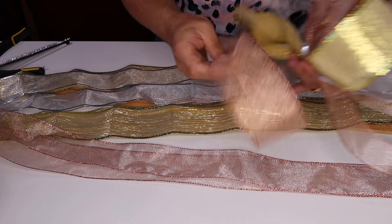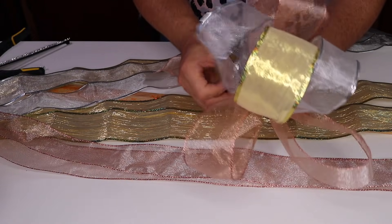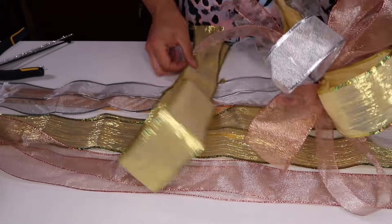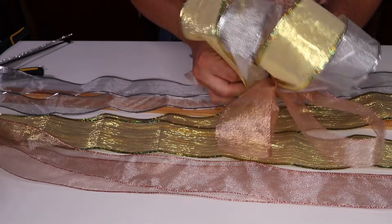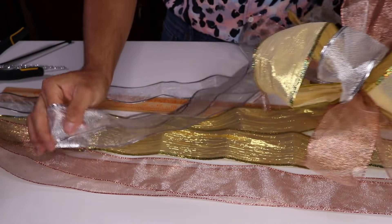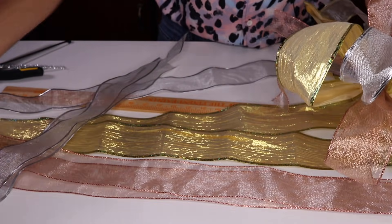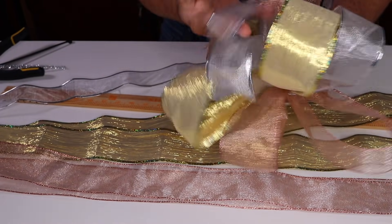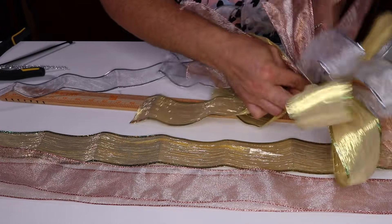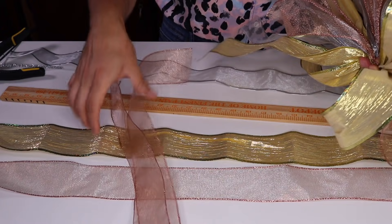I'm going to do one more rose gold, then another silver — make sure they are about halfway down. Pinch right here, then do yet another gold. This ribbon actually came from Dollar Tree last year, and I cannot believe how good the quality is! Leave me a comment below and let me know where you like to buy your ribbons. Sometimes I like to buy at Hobby Lobby because the quantities are greater — this rose gold is 90 feet and it was less than $10. So we're going to pinch and fluff, and of course we'll do a final fluff at the very end.